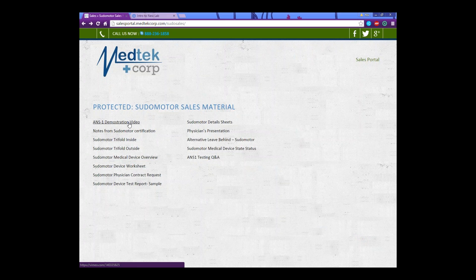This is a demonstration video that you can give to the doctors. It shows how the device actually works — they usually want to know how it works. So this is a great seven-minute video for you to give to the doctors. This is just some notes that I took from the Pseudo Motor Certification Test, some do's and don'ts and important highlights. This is a tri-fold brochure — the inside and the outside. On the outside, you can put your name and all of your information so that the doctor can get back to you directly.